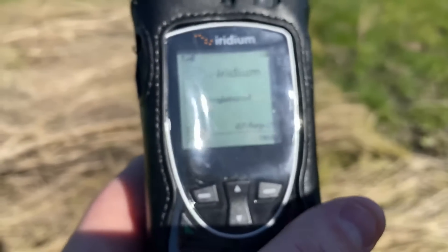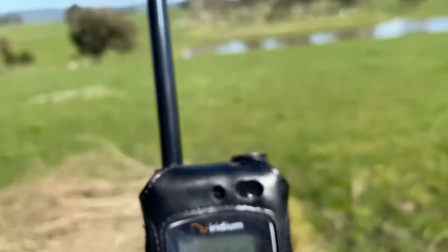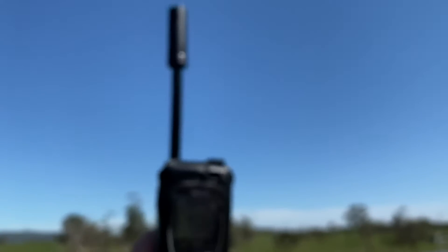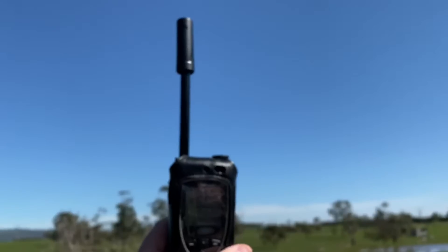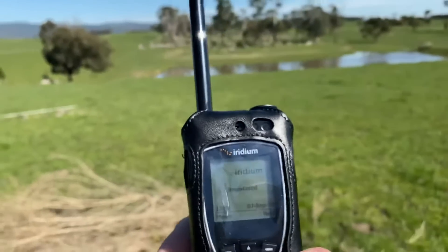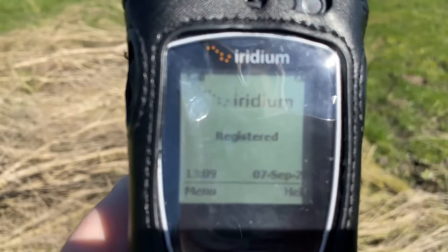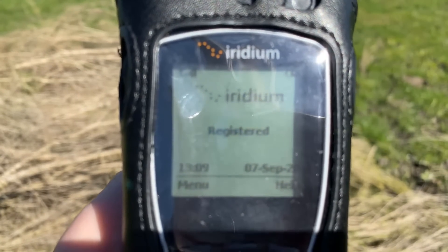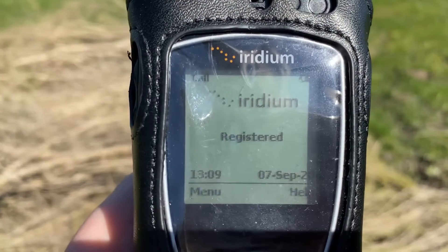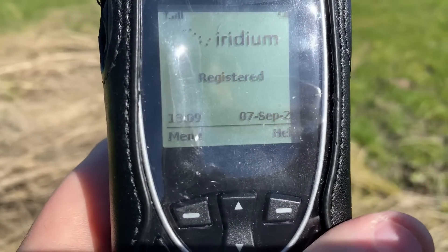And there you have it — that is how you make a phone call. As long as you've got a nice clear view of the sky, you'll be able to make a phone call, and it's obviously not limited just to the test call. Obviously you can call other people. In this instance, I didn't need to put the plus 61 or double zero in front, but you can do that and it will work.